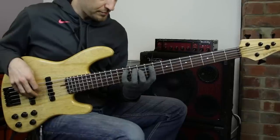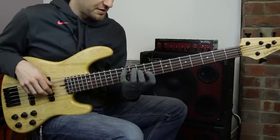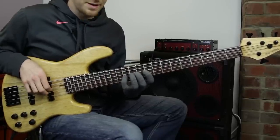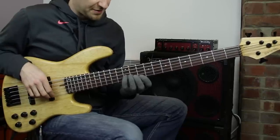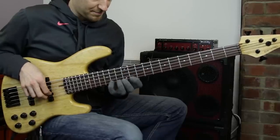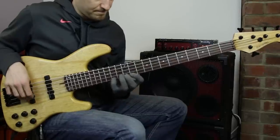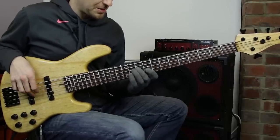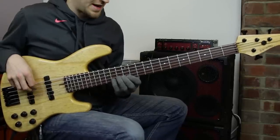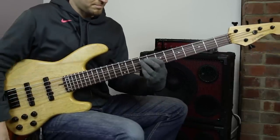It's a C major arpeggio. We're playing C and E — both on the E string — then G with the second finger, B with the first finger, then the little finger up to the ninth. And then for fun, the sharp 11 and the 13th. So the shape is: C, E, G, B, D, F sharp, and then A.